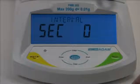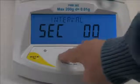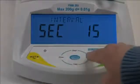Next we need to enter a time interval the analyzer will use to calculate and update results. Enter a value from 1 to 99 seconds. We'll set the interval at 5 seconds, using the arrow keys as before.